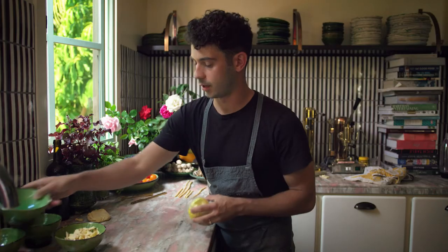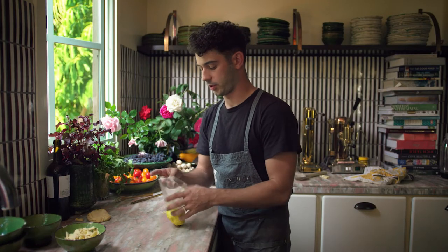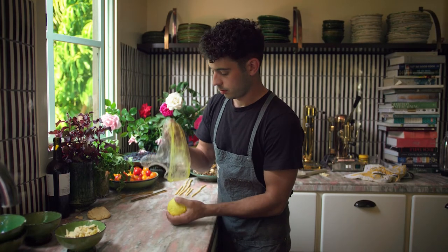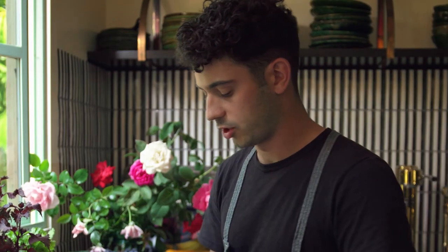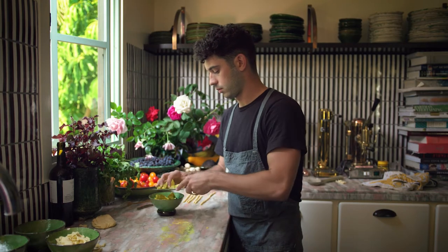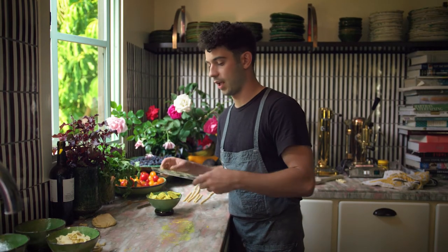The sauce we're going to be using is a saffron turmeric butter sauce, which is a sauce I made for Flamingo Estate. All we need to do is chop this up and set it off to the side, and boil some water.